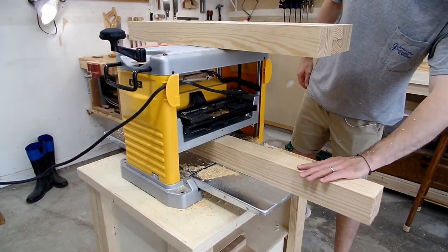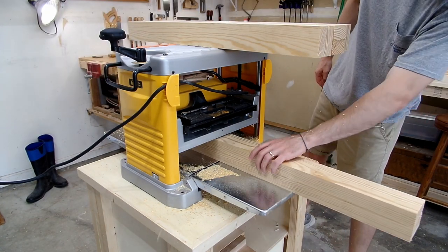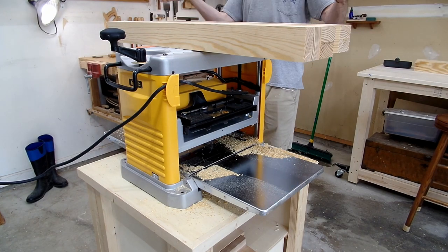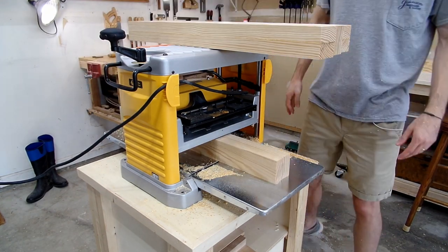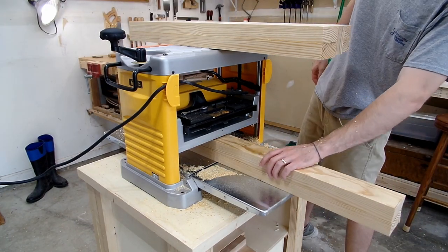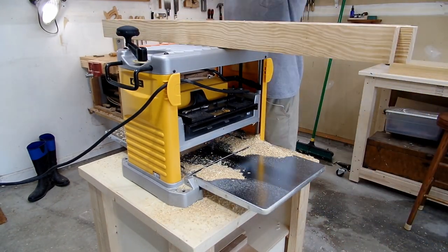Finally, I could use my planer to finish the milling process. Since the legs needed to be the same thickness and width, I could take each board and run it through once on the recently flattened face, then run it through again on the squared edge for each of the four legs, adjust the thickness, and repeat the process until I got the legs to the final thickness I wanted. I then repeated the same process for the aprons and stretchers.